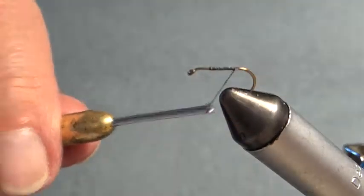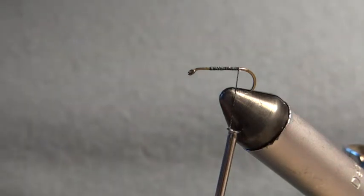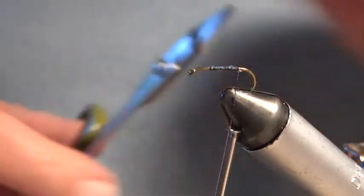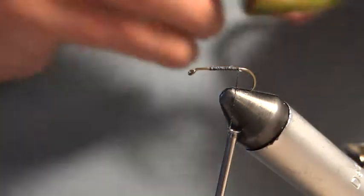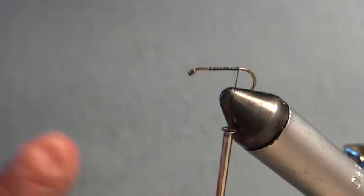I'm using a black silk and a size 12 hook. On this hook — or any hook really — if you want to tie without the barb, you can buy barbless hooks, or you can do as I do: simply squeeze the barb down with a mini pliers like this. You can do that if you want to go barbless. Our club encourages barbless hooks.